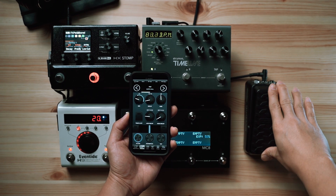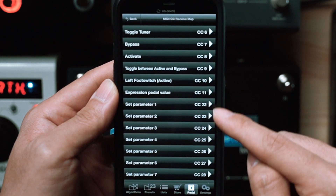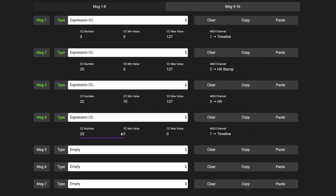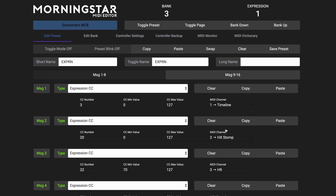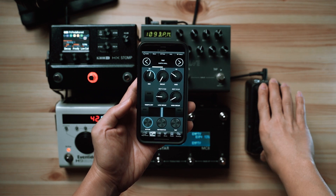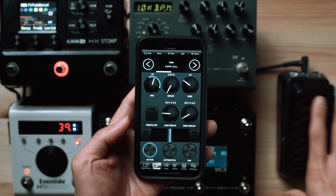When we move the expression pedal, we have smooth continuous control over parameter 1 on the H9. To take things up a notch, we're also going to control parameters 2 and 3 using the same expression pedal, with different control ranges for each. You can program different minimum values for each parameter, allowing you to decide what range of CC values is useful for you. Now when we move the expression pedal, we are controlling parameters 1, 2, and 3 all at the same time, and you'll see that we are sweeping within different ranges for each of these parameters.